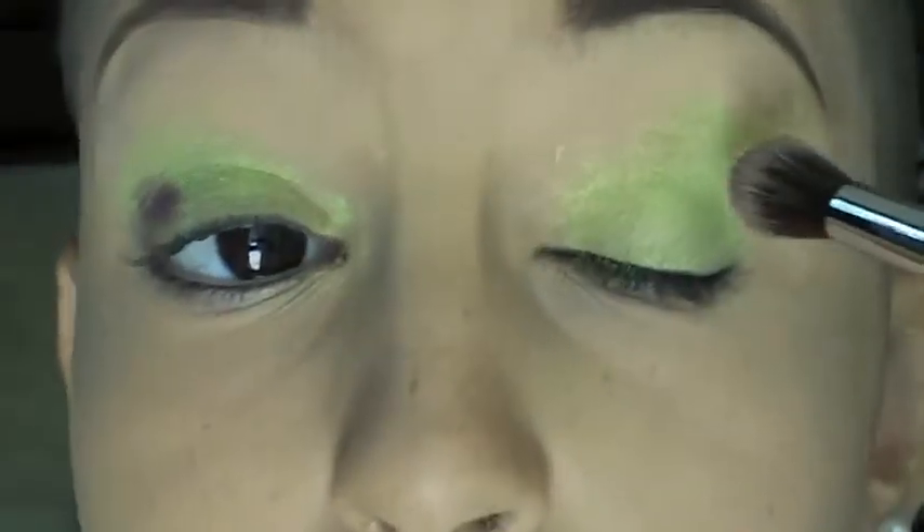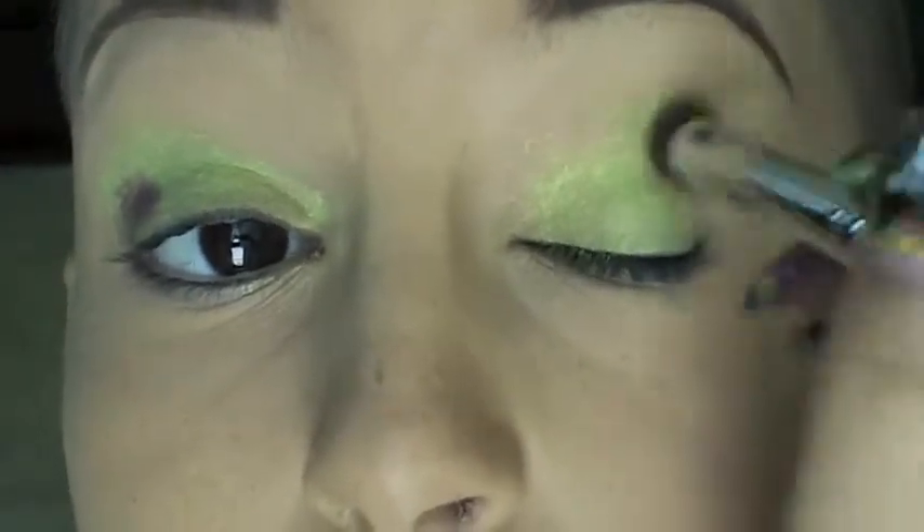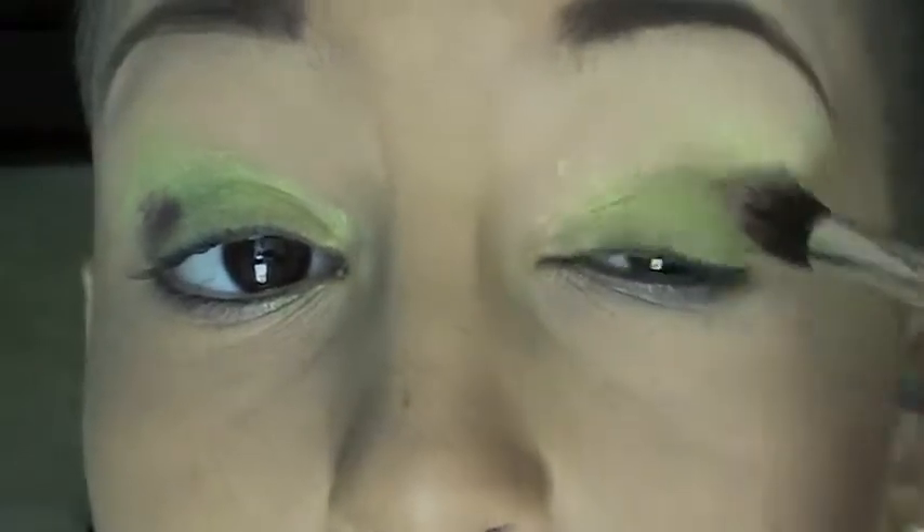So I'm going to take this Makeup Forever Aquacream shadow and put that on my lid — I did it wrong at first, it's really supposed to go on your lid. Then I'm going to take a purple one and put that in my crease with the Sedona EV13 brush. Then you're just going to want to blend, blend, blend.